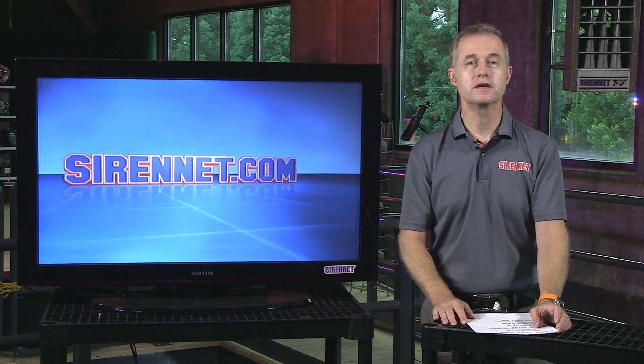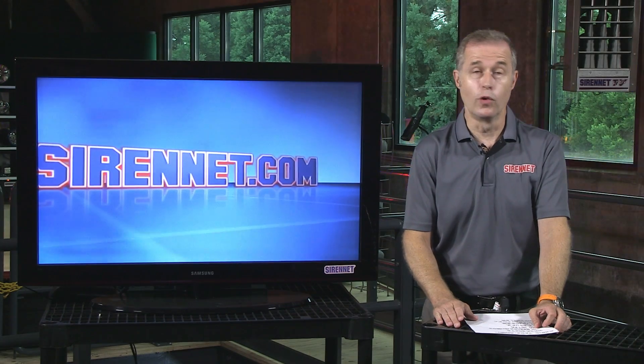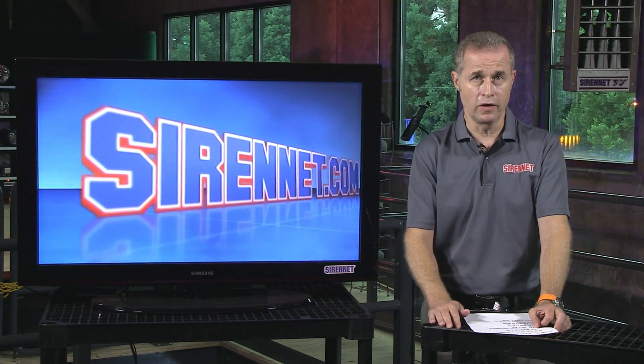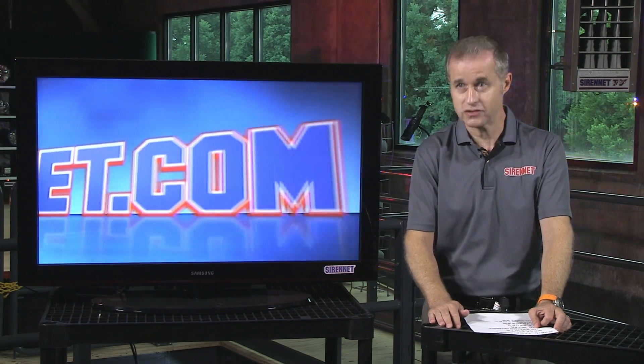Hi, I'm Stuart, and welcome to SirenNet Television. You might think a branch guard is somewhat boring and insignificant until you hit that branch. The branch guard has a particular reason to go on a product, and Chris is going to show us how to put it on. Chris.